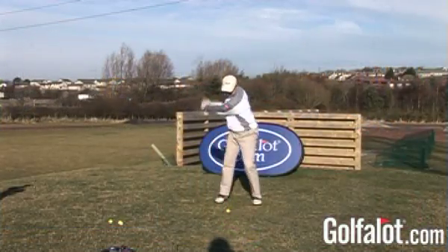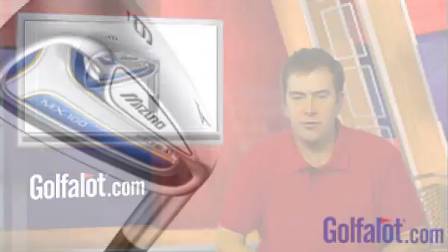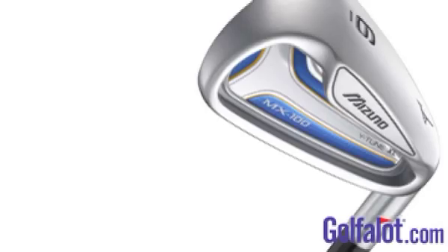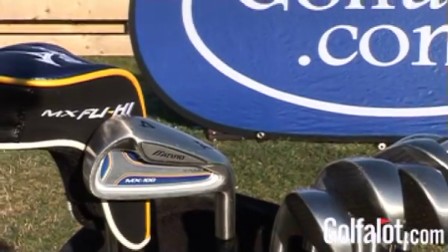The large cavity is visible at address in some of the longer irons, which can be a little off-putting, but the forgiveness of the MX100 heads soon has you forgetting about this. Even on off-centre hits these Mizuno irons were forgiving with no loss of distance. If you struggle with long irons, you may want to drop the 4-iron for the excellent MX Fly-High utility instead. Unusually, the MX100 irons come with a sand iron included, and it's pretty good — the wide sole will get you out of the heaviest sand or rough. The MX100 irons are cast rather than forged, and although they don't feel quite as nice, they still give plenty of feel. Overall, a good set for the high handicapper who wants to improve.